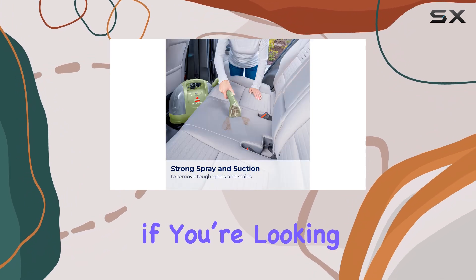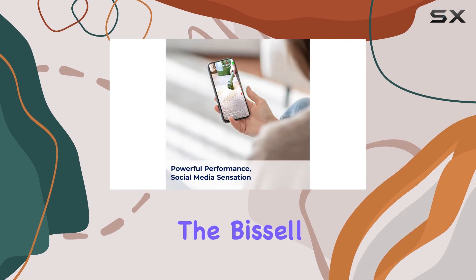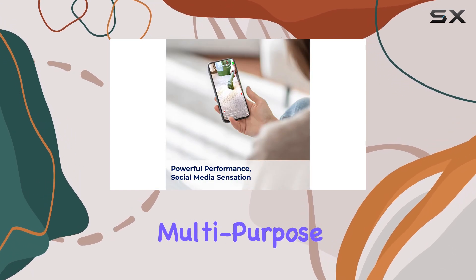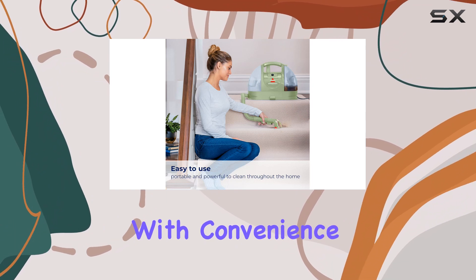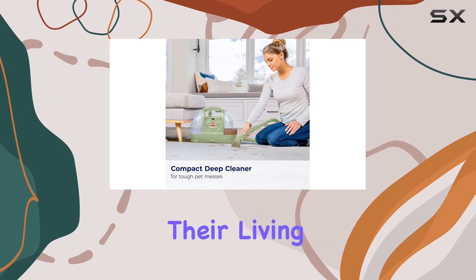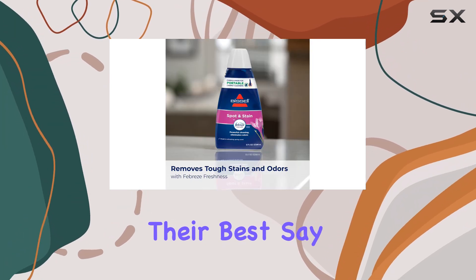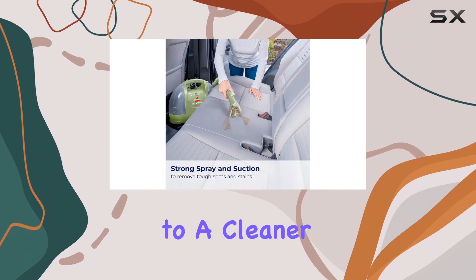Overall, if you're looking for a reliable, effective, and easy-to-use cleaning solution, the Bissell Little Green Multi-Purpose Portable Cleaner is a top contender. It combines powerful cleaning performance with convenience, making it the best choice for pet owners or anyone who wants to keep their living spaces looking their best. Say goodbye to pet hair and stubborn stains, and hello to a cleaner home.